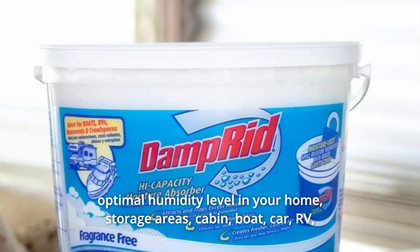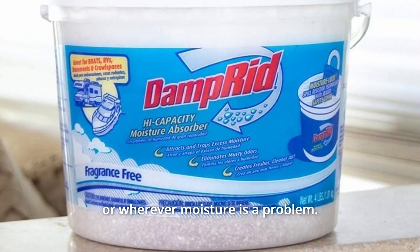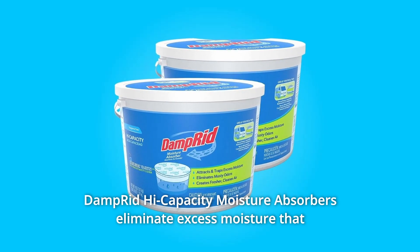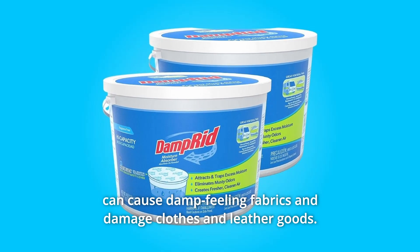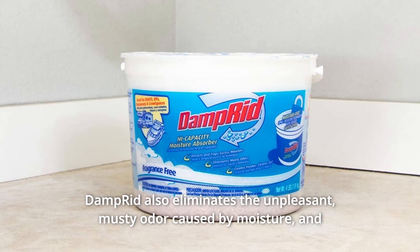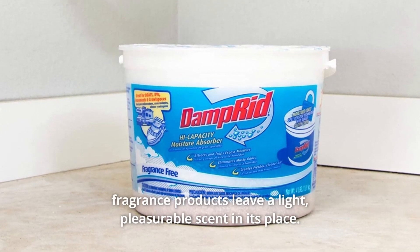Damp Rid works in storage areas, cabins, boats, cars, RVs, or wherever moisture is a problem. Number 2: Damp Rid high-capacity moisture absorbers eliminate excess moisture that can cause damp-feeling fabrics and damaged clothes and leather goods. Damp Rid also eliminates the unpleasant musty odor caused by moisture, and fragrance products leave a light, pleasurable scent in its place.